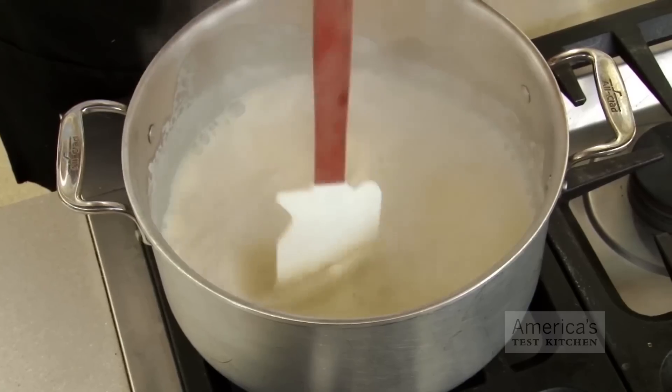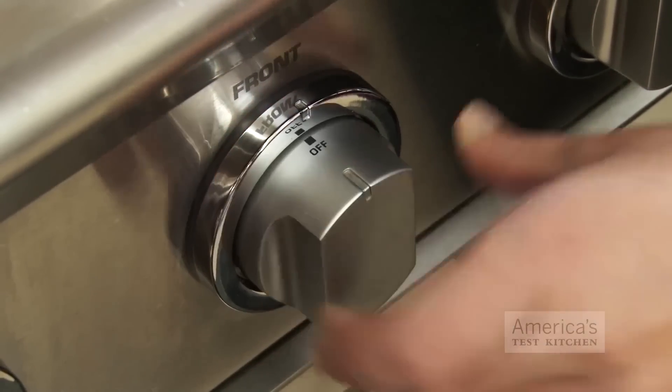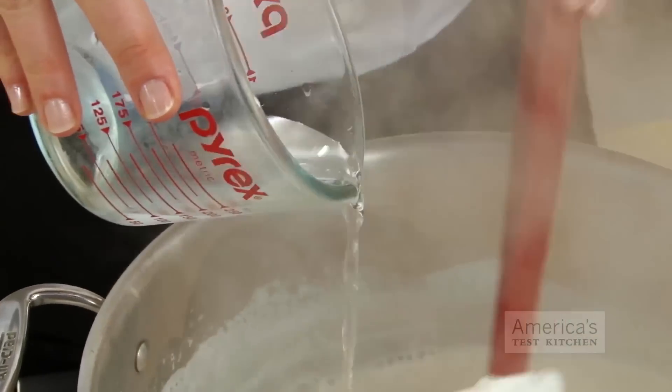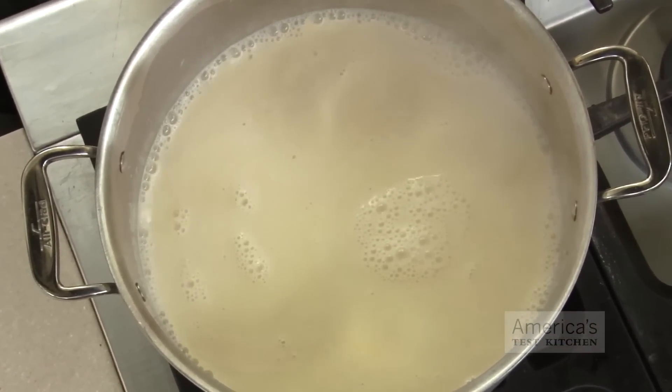Next, I bring my strained soy milk to a boil and then stir it in a figure-8 motion to get it churning to ensure even distribution. Off the heat, pour in half the nigari mixture and let the milk sit for 2 minutes. Doing this in stages ensures the whey isn't expressed too quickly, so you'll get a better yield and fluffier curds.